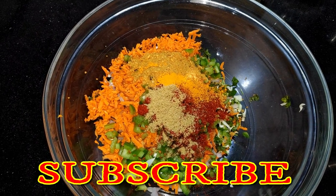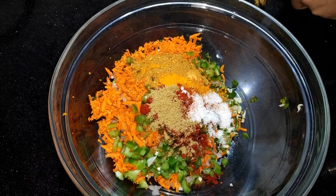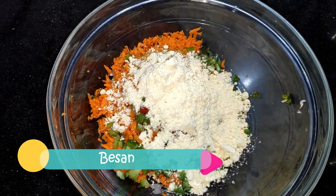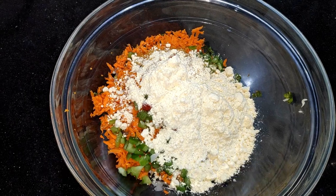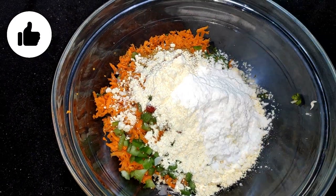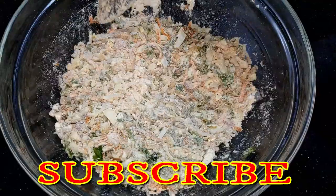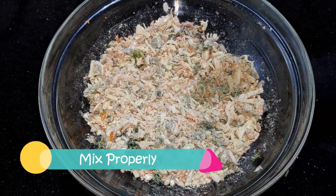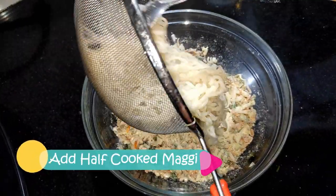The Maggi maker is sorted. We will use the amount of vegetables, so we will add more and more vegetables. Add corn flour or rice flour and mix all the vegetables together.